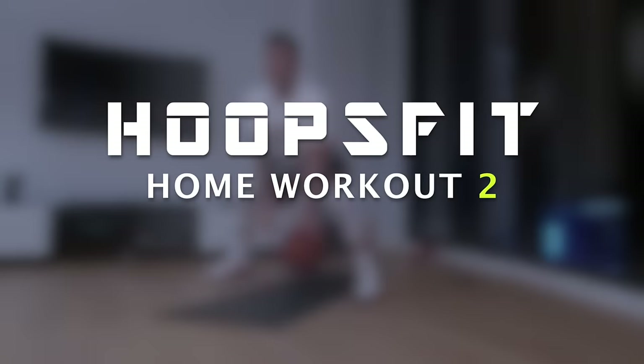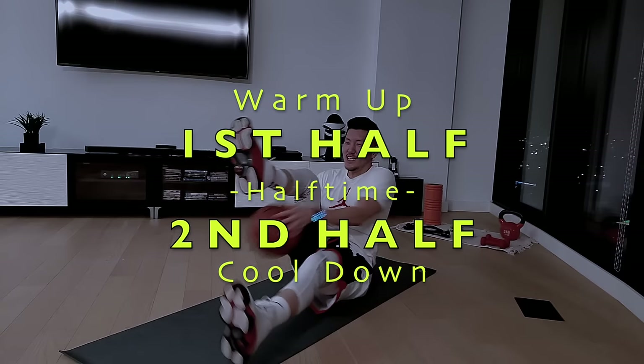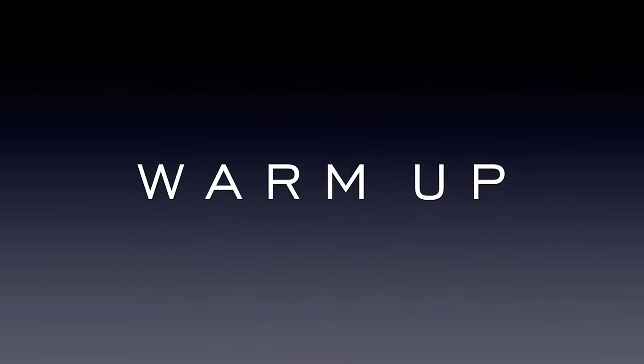Hey guys, welcome to Hoops Fit. This is a HIIT style 20-minute workout. It will include a warm-up followed by two halves of HIIT style training and finish with a quick cool down. Let's get right into the warm-up with some basic fundamental movements to get our blood pumping, heart rate up, and muscles ready to go.